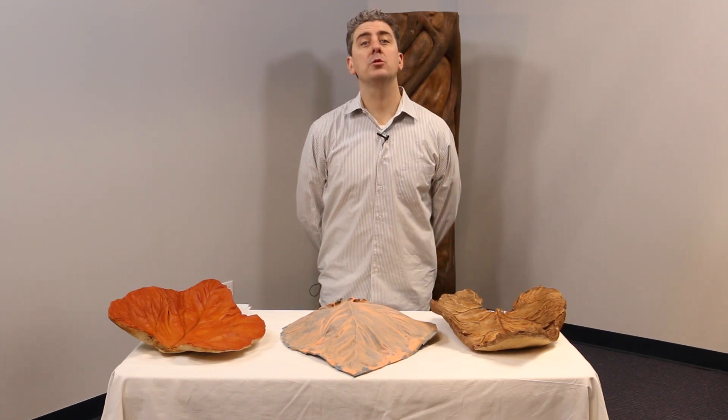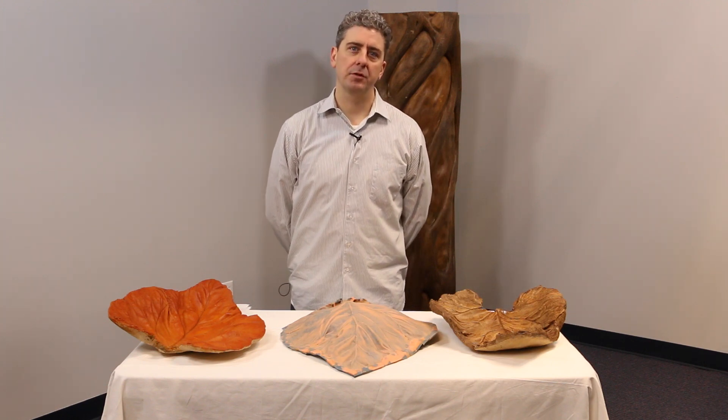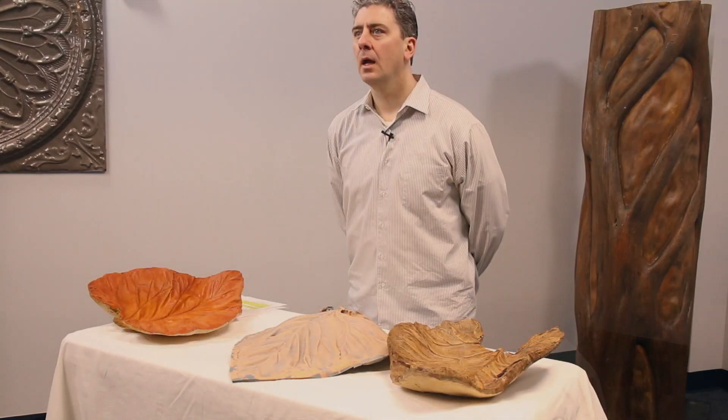Hi everybody, Ernie here with Smooth-On with another installment of our Molds of Nature series, where we take elements of the outdoors and nature and create molds and cast them in GFRC concrete or gypsum here at Smooth-On.